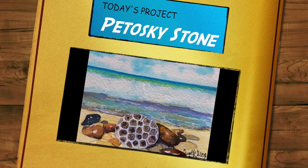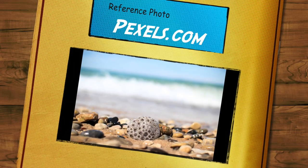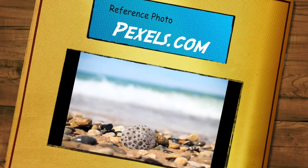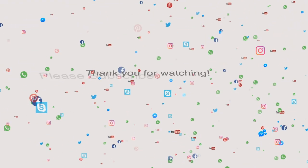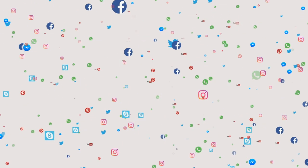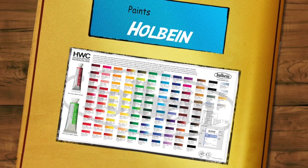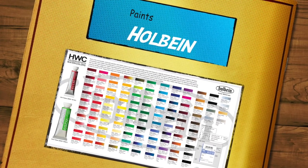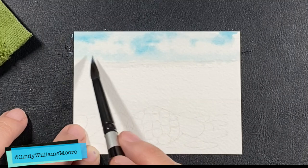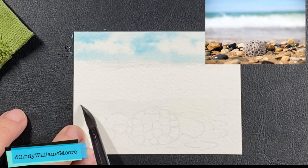Hi guys, it's Cindy from Cindy's Art. We're going to paint a Petoskey stone. The Petoskey stone is a fossil that's found on Michigan's shore, and I love painting water — you know that, so I put that in here for today. I use Arches watercolor paper, a two and a half by three and a half inch size for this painting. It's so small, like an art trading card. So let's get going.